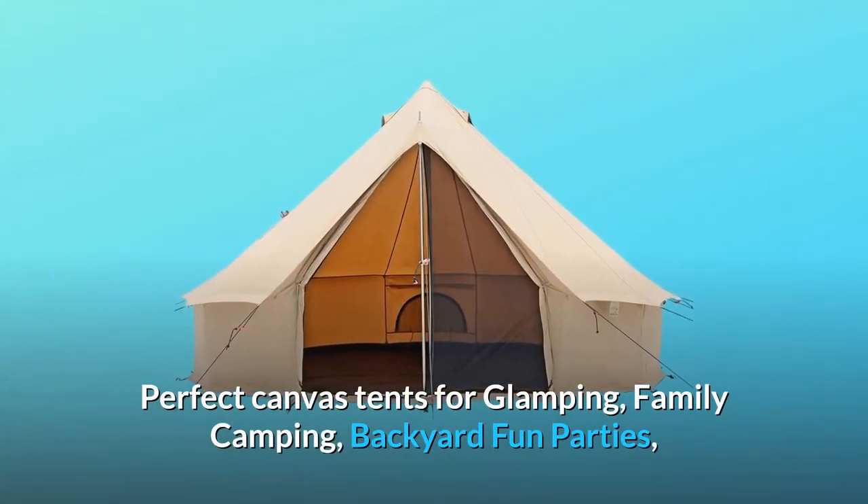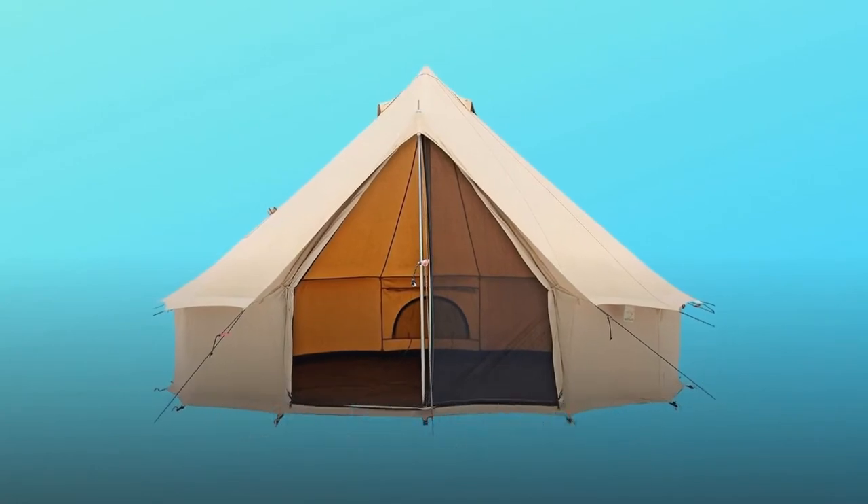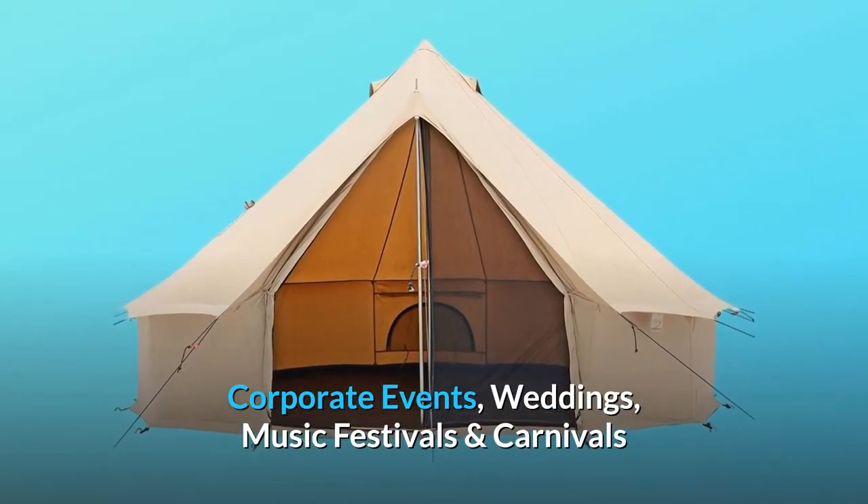Perfect canvas tents for glamping, family camping, backyard fun parties, corporate events, weddings, music festivals and carnivals.